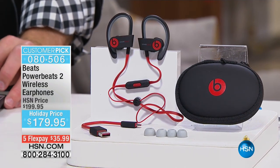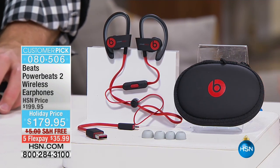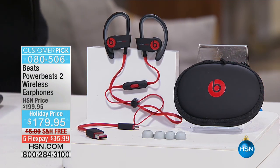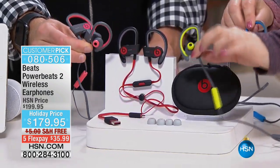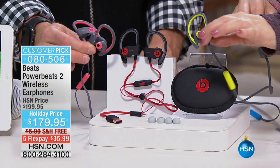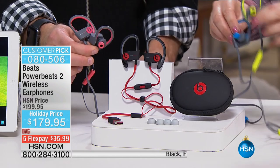Whether you get the black, white, cobalt blue, red, or pink gray, we also have flash blue, shock yellow, and siren red. Here's the shock blue, that's the siren red, this is the shock yellow, and then this is the flash blue and the siren red.